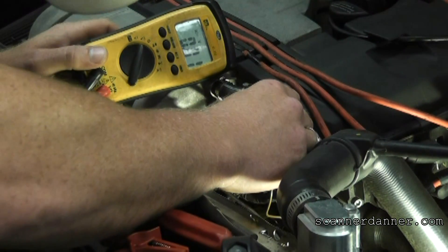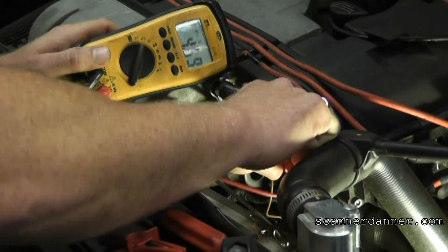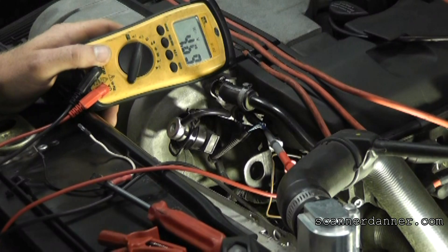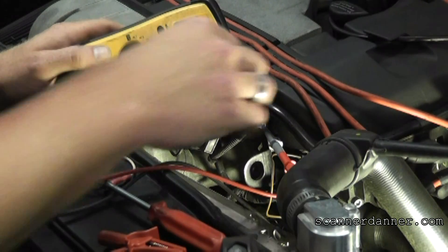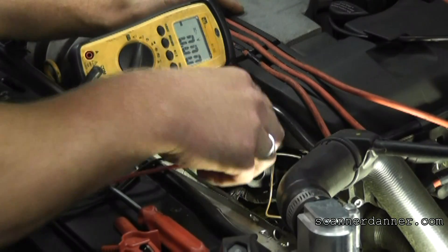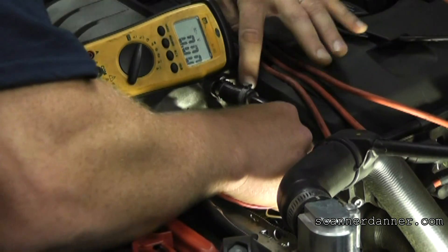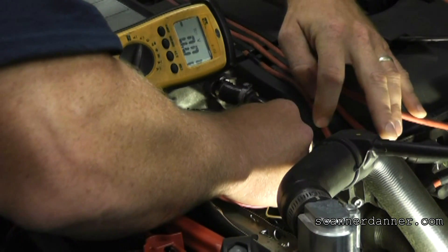We have 4.69 volts on that wire. It's a little bit low for a reference — I would have expected to see something closer to five — but I've seen lower reference voltages before. I'm okay with this number. The next reading tells us everything, which is going to be the ground pin.